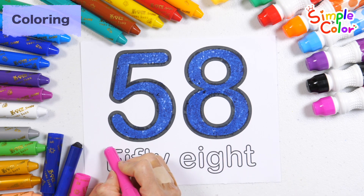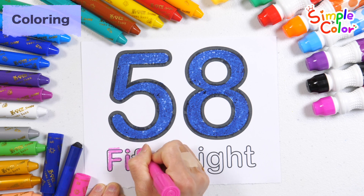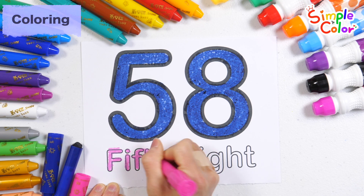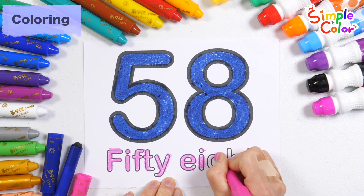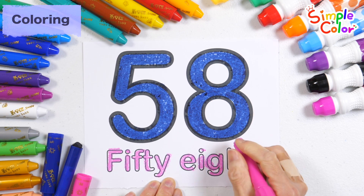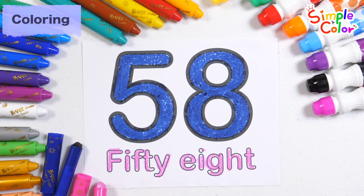Let's color it pink. F, F, T, Y, E, I, G, H, T, 58.